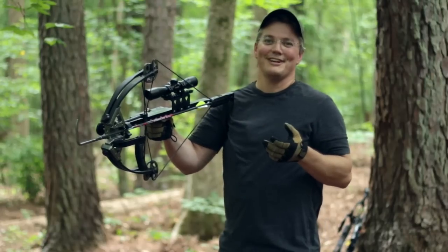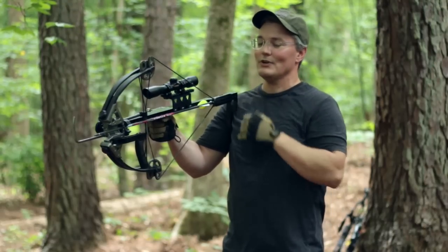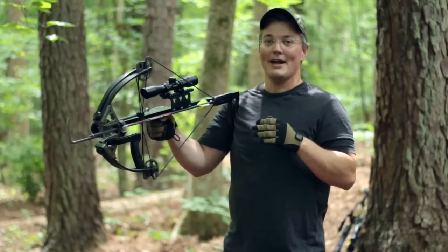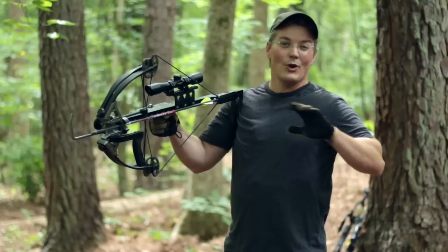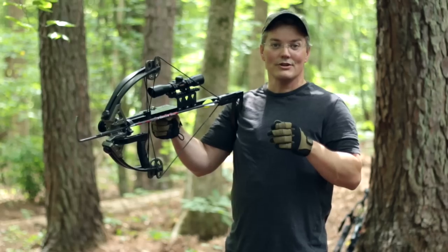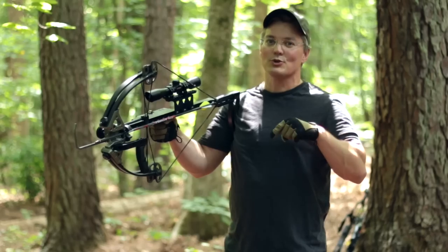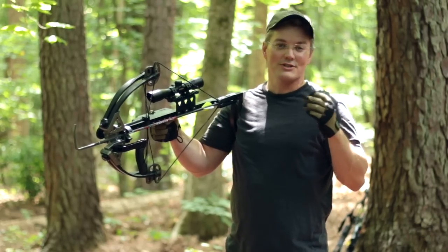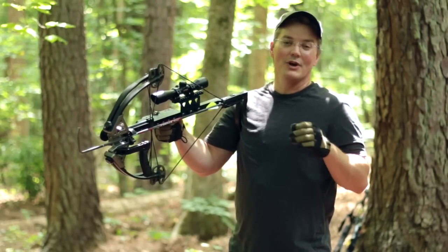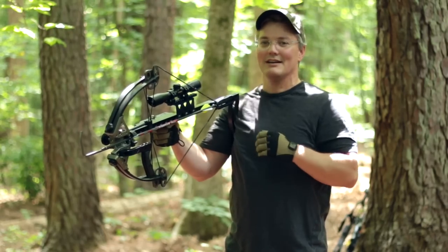Just like with the original inline crossbow, the scope on the Mini is offset to the right by about an inch and a quarter. It has to be to keep it out of the path of the string, and that offset can create some really weird things when you compare your point of aim to your point of impact at different yardages. I go over that in detail in my review of the original inline crossbow, and I've put a link in the video description that takes you directly to that section. Watch that — if you don't know how to use an offset scope, make sure you understand the things I explain there before committing to getting this crossbow.